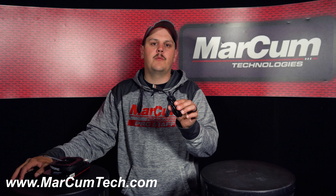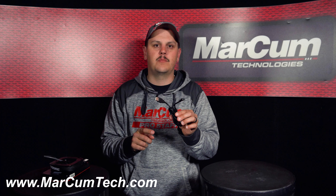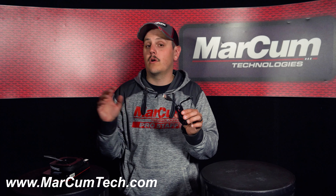When you get your replacement charging cable, you're going to have a USB port or plug on one end, which is going to plug into your wall charger or a computer to charge it. And on the other end is going to be the plug that's going to plug into the port on the back of your Recon.